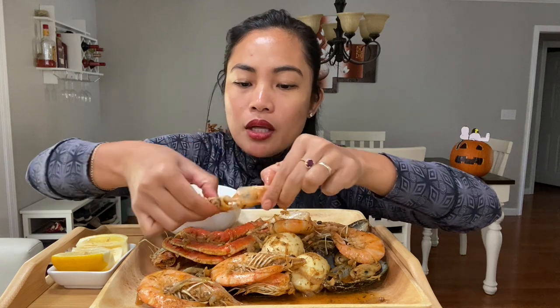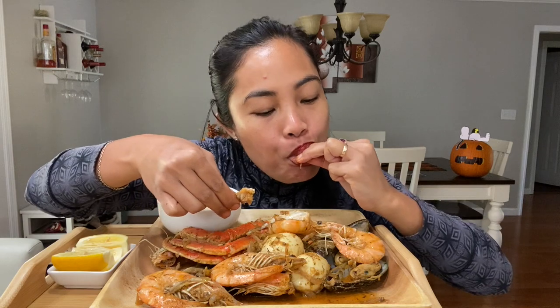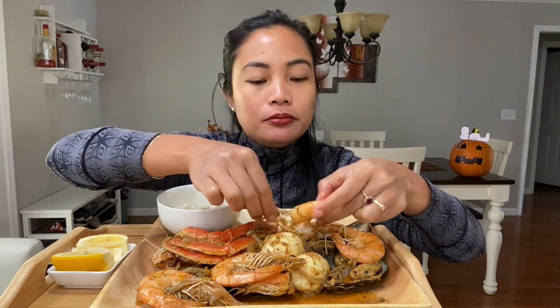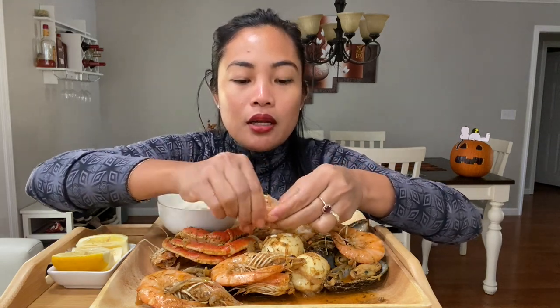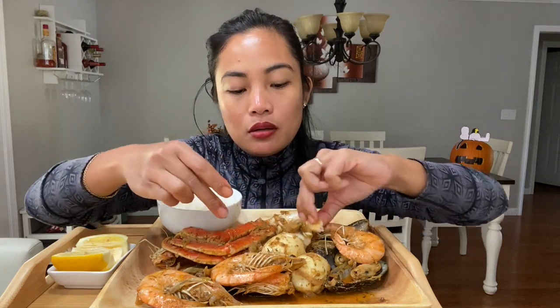Green lip mussel is my favorite. I like the black ones too, but they're too small for me. I like to eat the green lip mussel because I feel like I'm actually eating something. The black one is small — whenever I buy the black ones I feel like I'm buying the shell, you know? But this green one is huge. Oh man, so good!